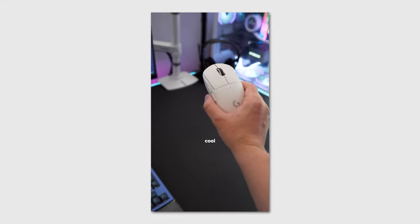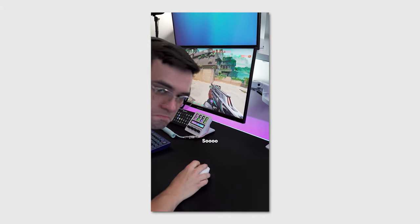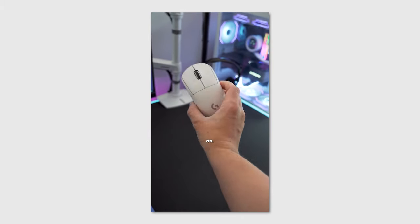My G Pro Superlite has this really cool feature where it sounds like a maraca. That's probably not a good thing, so let's crack this thing open and see what's going on.